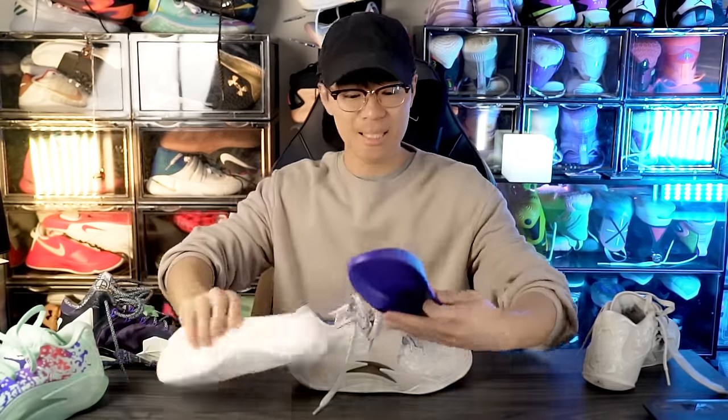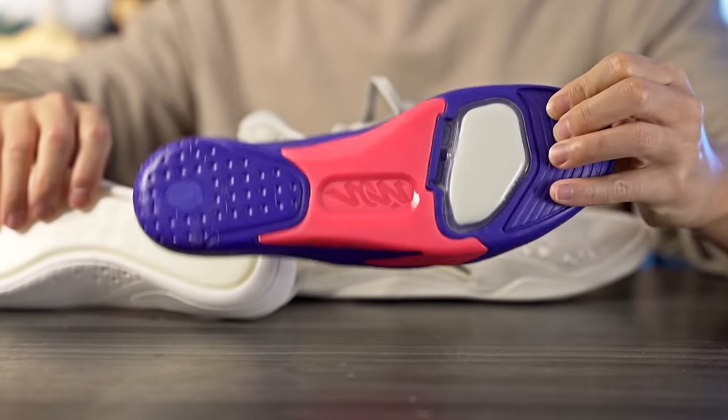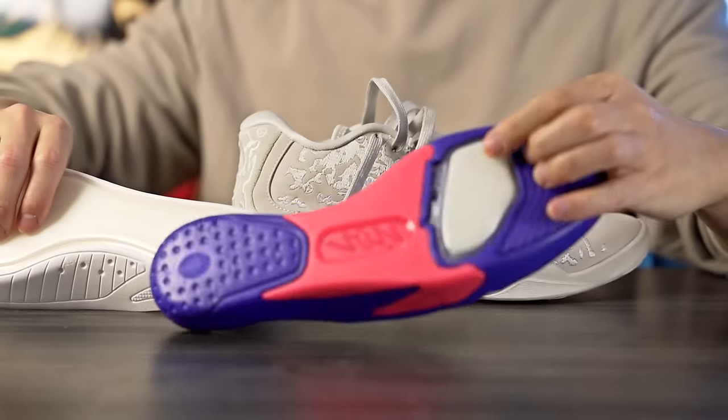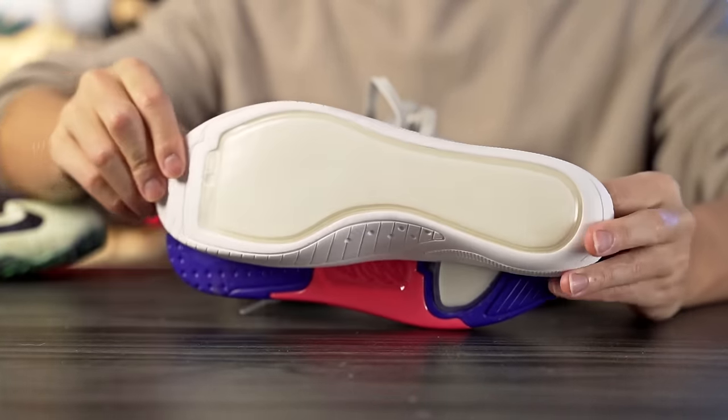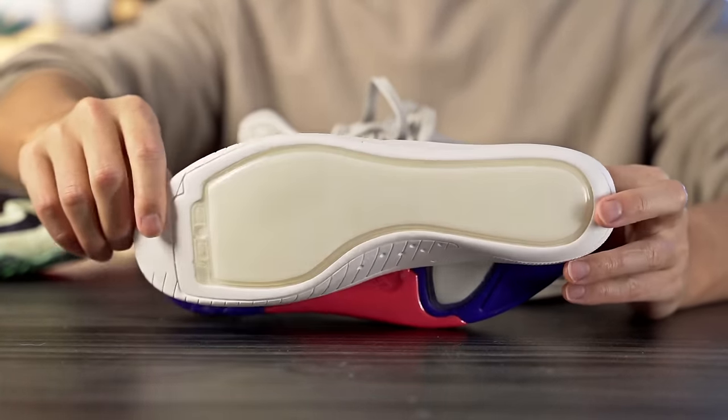The first difference is the cushion. The regular Zion 3 has a forefoot bottom-load Zoom unit, while the SE — for only $10 more — gets a full-length Zoom unit. There are a couple more differences we'll go over as well.